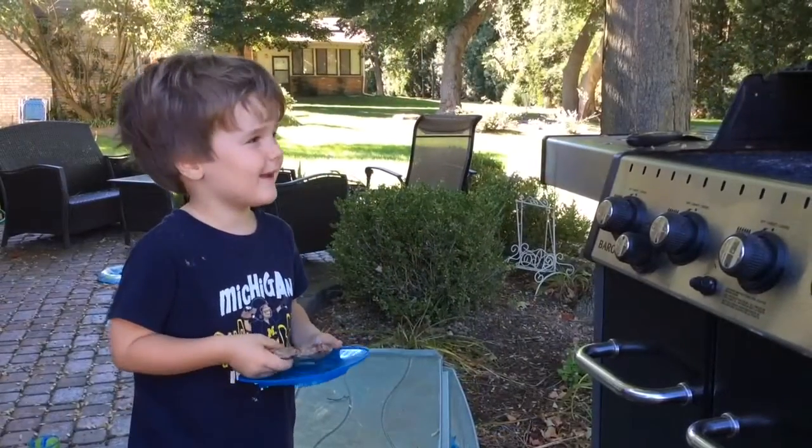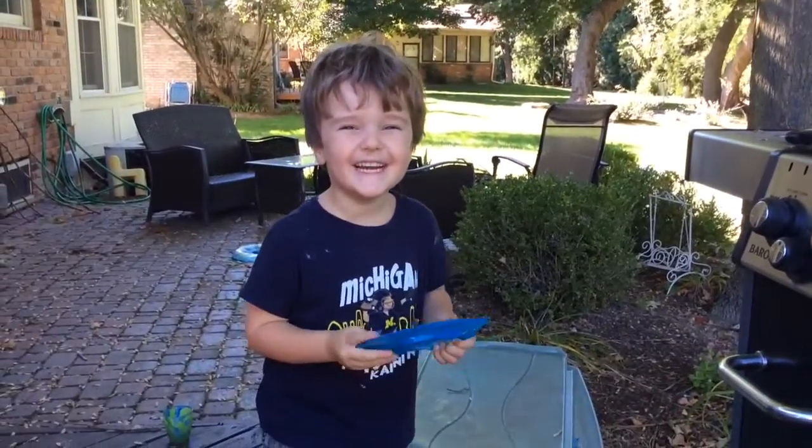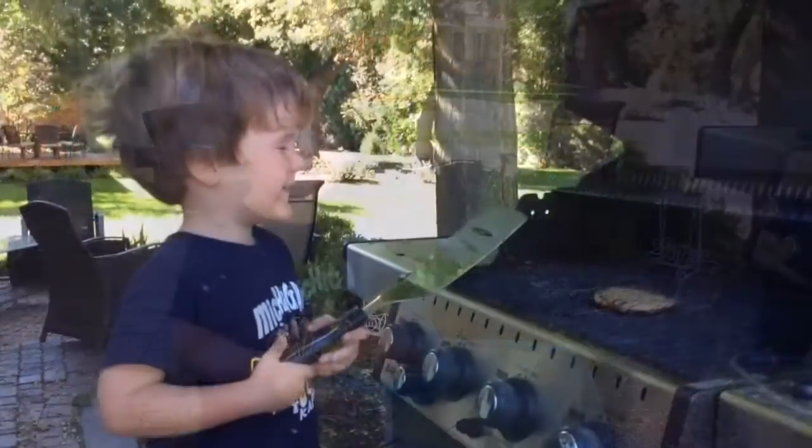Next, you've got to throw your hamburger on the grill. You've got to let it cook for a while.